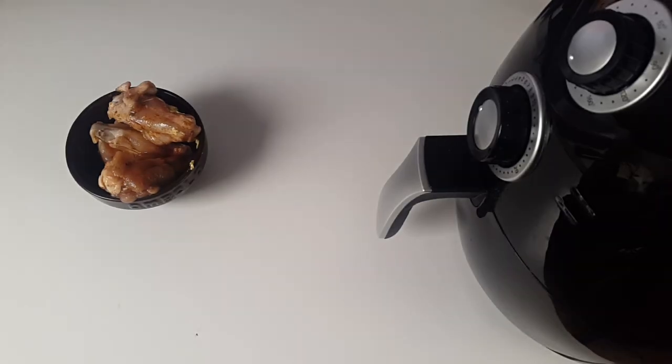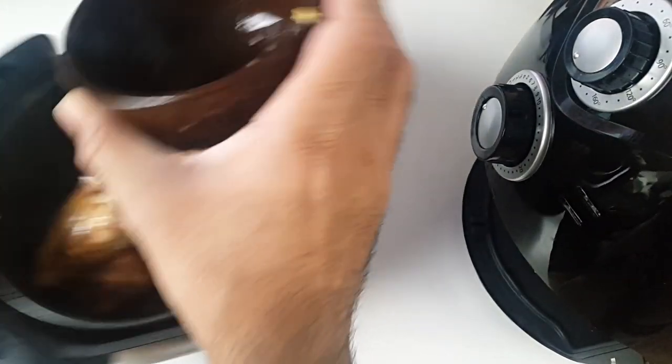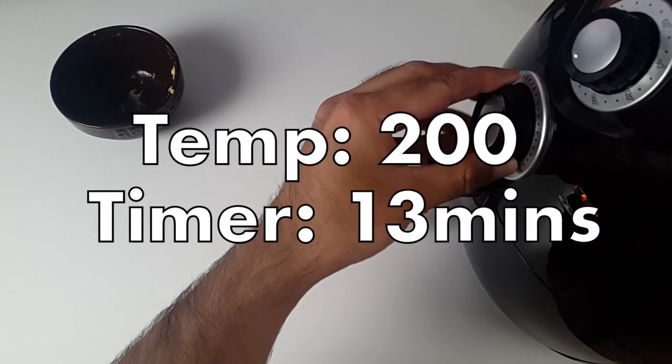I'm going to put this in the fridge for half an hour. I'll be right back. Okay, so I'm going to put the chicken in — we're going to cook that on 200 for about 13 minutes.